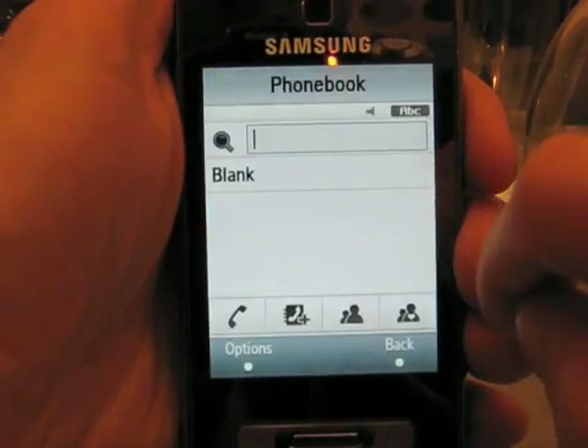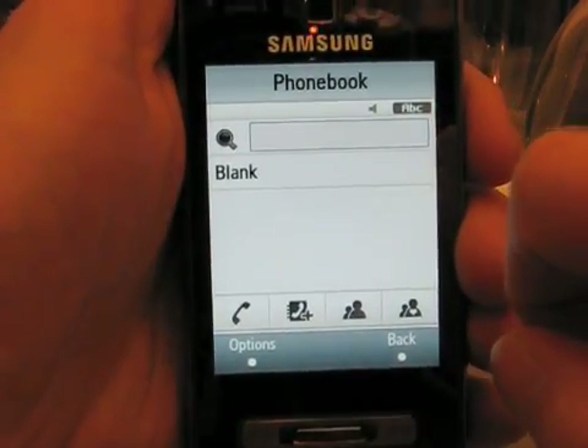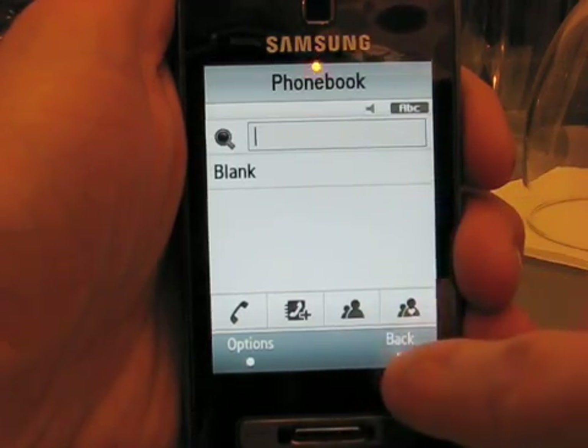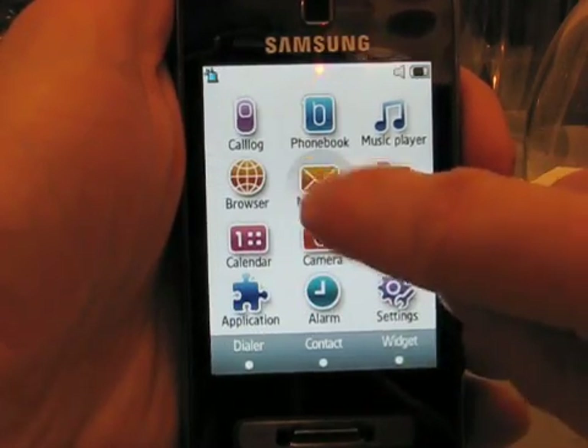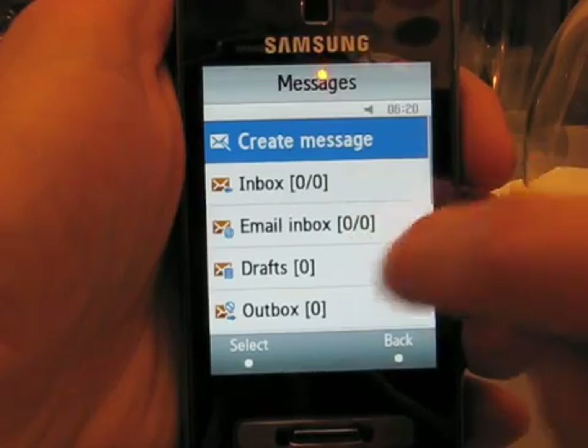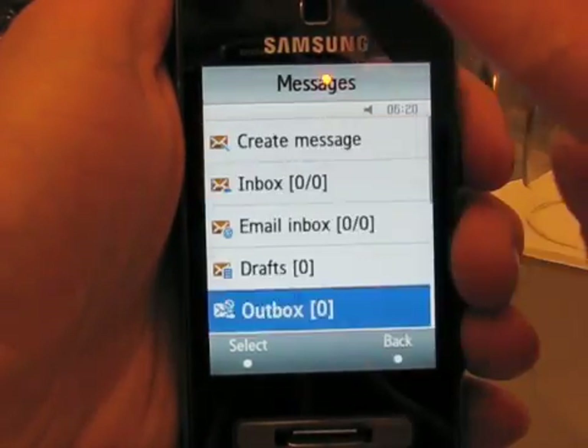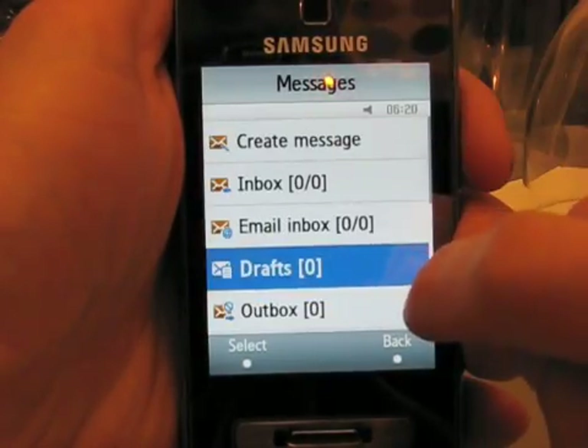Here we have the phone book, which defaults right to something where we can search, and also a listing of contacts. If we go back to the main menu and go into Messages, scrolling is pretty easy to do — you can just flick up and down to scroll through all the menus.